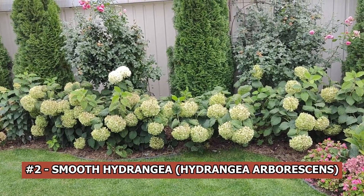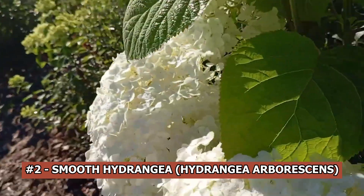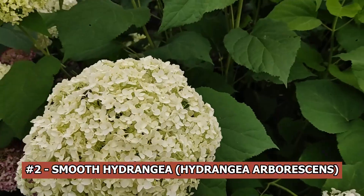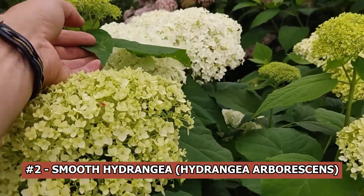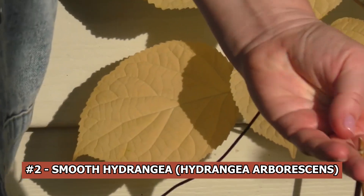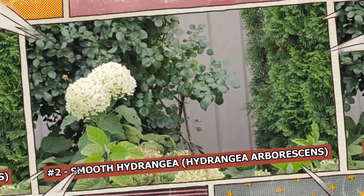Smooth hydrangea, hydrangea arborescens. Pruning smooth hydrangeas is quite similar to pruning panicle hydrangeas — pruning to two buds for more compact growth or to four buds for taller growth and earlier blooms. If you would rather have a taller hydrangea, I suggest pruning to five or six buds instead of three or four — those are two extra safety buds for winter protection. Always trim at an angle above the buds to keep water from building up, which can cause rot in the wet seasons. Cut off the bloom heads and save the remaining stems for winter, just like with panicle hydrangeas.